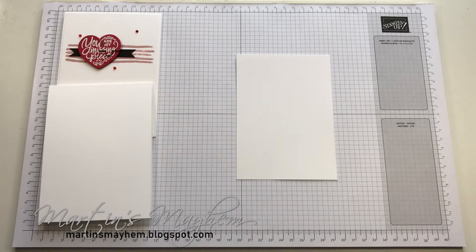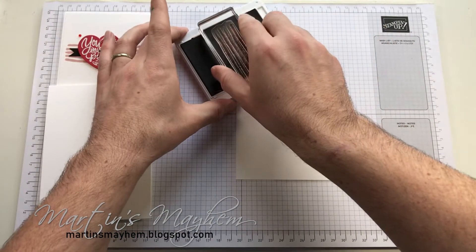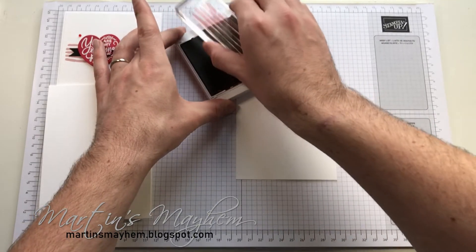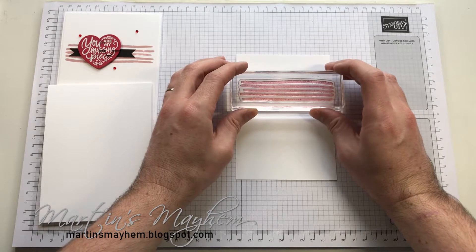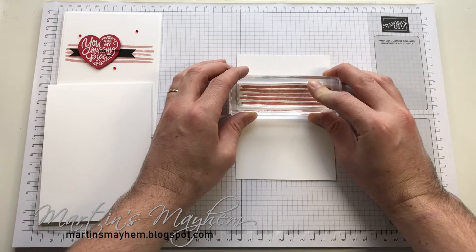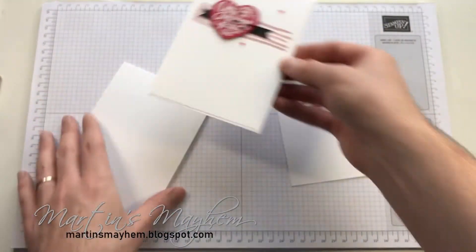Before I get that glued down, I'm going to bring in some Blushing Bride ink as well as that line stamp from 'Incredible Like You'. I'm just going to ink it up, and towards the top centre I'm just going to stamp that down like so. At the moment it does look a little bit muddy; however, it does dry to that dusty pink effect you can see there.